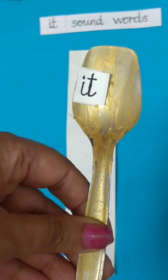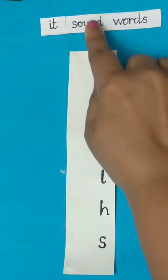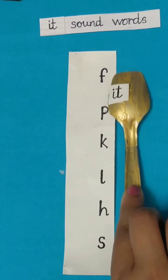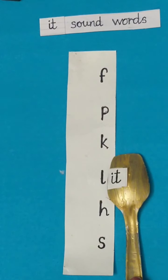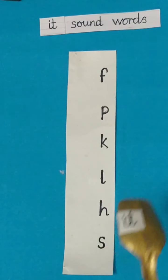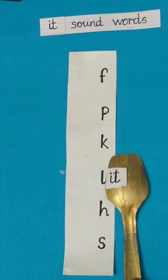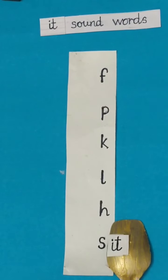Now I will take this magic spoon with It sound words. It sound words — now move the spoon and make words. Speak after me: Fit. Pit. Kit. Lit. Hit. Sit. Once again: Fit. Pit. Kit. Lit. Sit. Well done children.